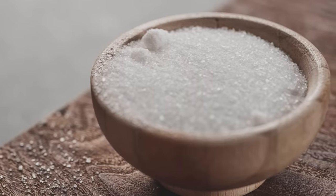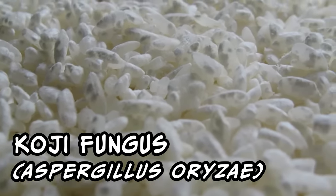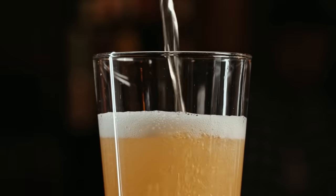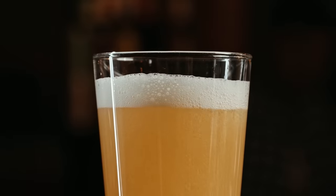Luckily, we have that something. Unluckily, it's mold. Koji fungus be the name, and breaking starch into sugar be the game. Just sprinkle these bad boys onto your steamed rice, and they'd be twerking all over it in the time it takes you to figure out how to pronounce their name. This is why sake is more like beer than wine, because beer also has this extra step of turning plant starch into sugar.